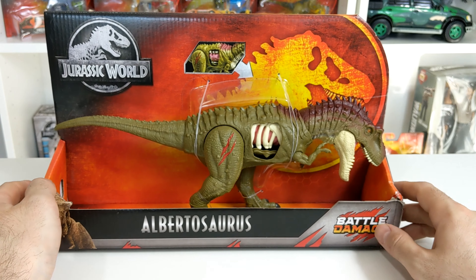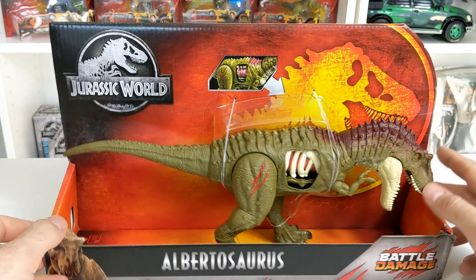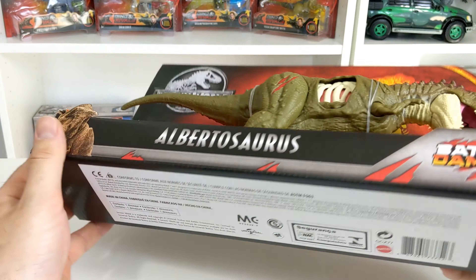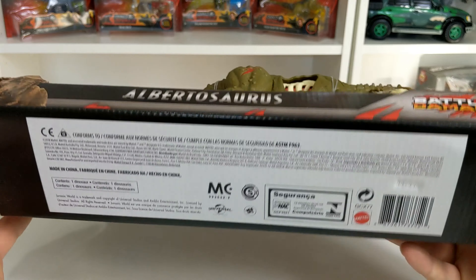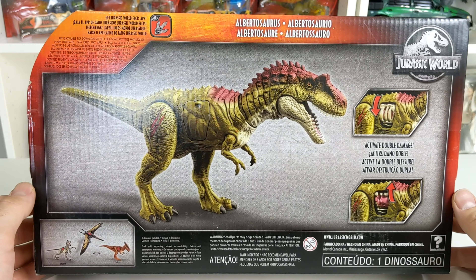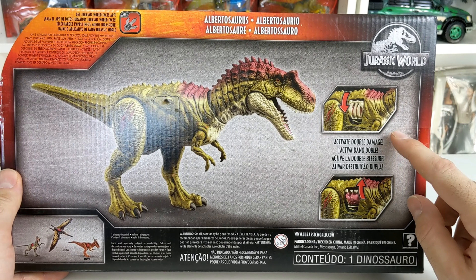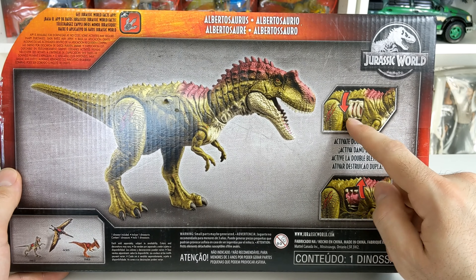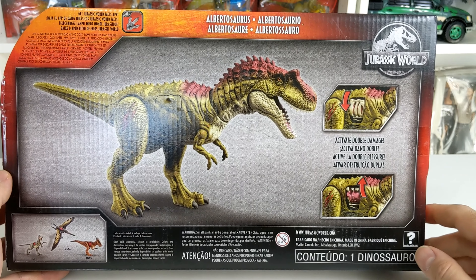And that's it for the front of the box. The side of the box, just the Jurassic World logo. Other side says Battle Damage. Bottom of the box, just some boring information, like don't eat small parts. And back of the box shows a very nice image of the Albertosaurus just kind of chilling out. It also shows that you can activate the Dino Damage and flip it down, showing the ribs, and then you can also flip the ribs up to show the guts inside, which is pretty cool.